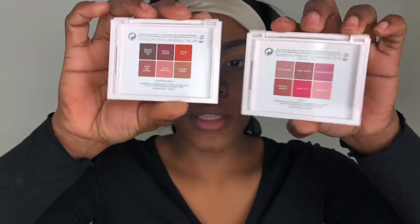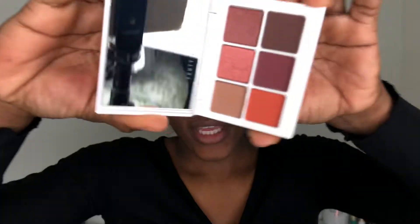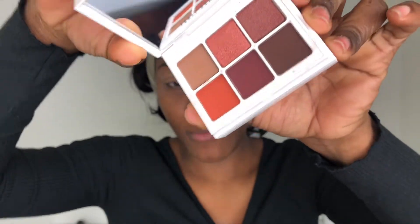So I have two of the Snap Shadows here today — I have 3 Beat Neutrals and 4 Rose. I decided to get two because it was a two-for deal at Sephora. They are called Snap Shadows because you can click two palettes together like so. This is Snap 4 and this is Snap 3.